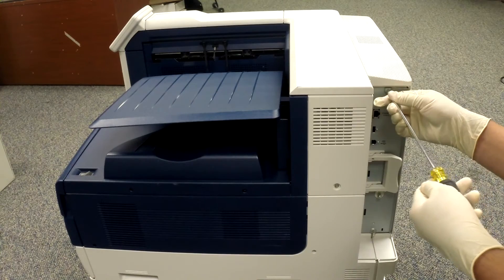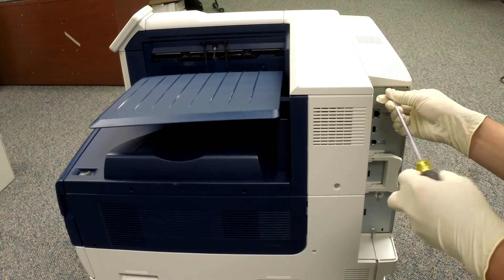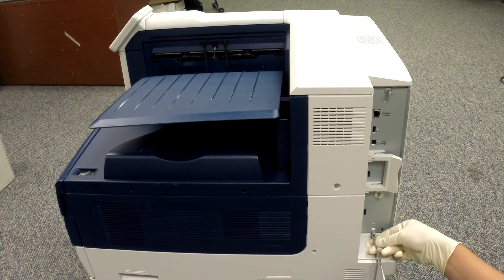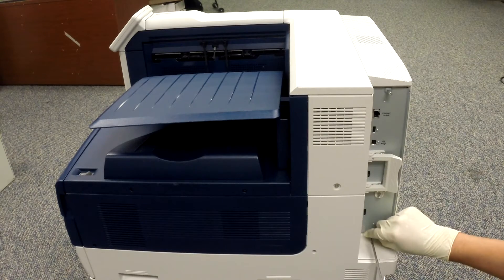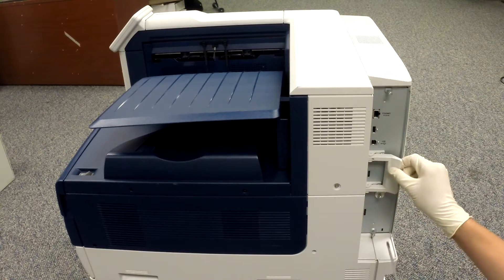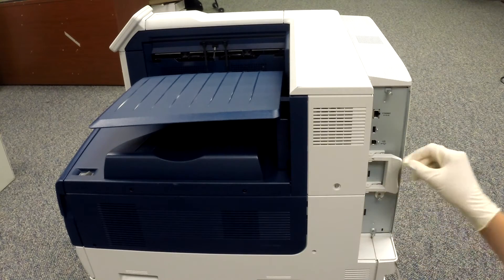We're going to start by removing the three screws that hold the image processing board on the machine. Then pull the image processing board out of the machine by the handle.